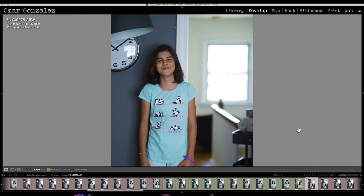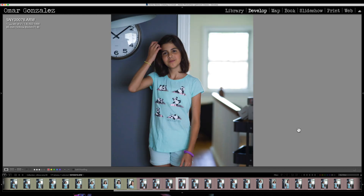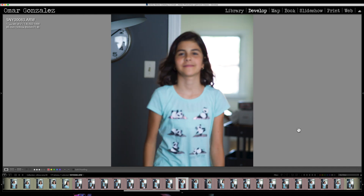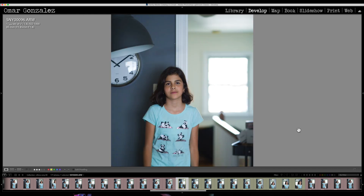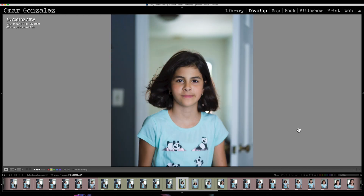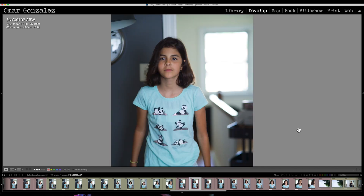We put the Viltrox back on, and again, once it lost focus it couldn't reacquire. We tried the Sony again and the focus was acquired pretty much the whole way. We tried the Viltrox one more time just to see, and again it did not reacquire. So the Sony 85mm 1.8 performed a lot better with eye autofocus and continuous movement towards the camera.